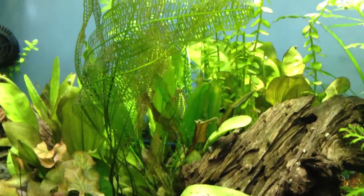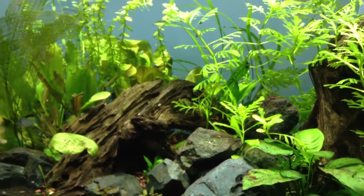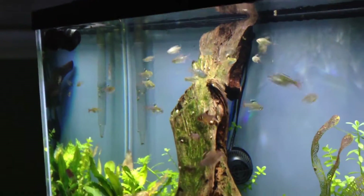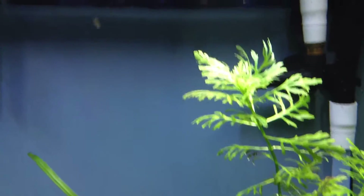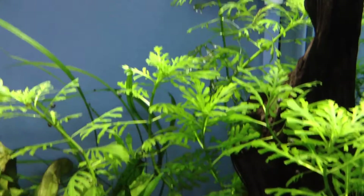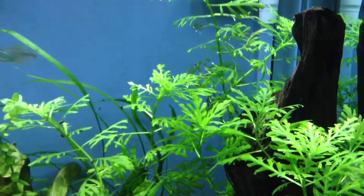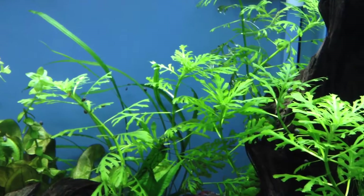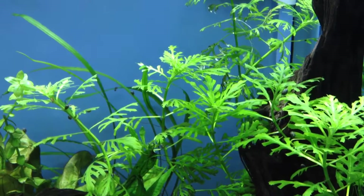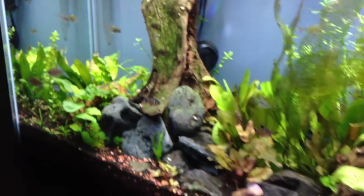Got some red algae spots here and there. About to feed the fish some blood worms. Also noticed that the diamond tetras do nibble on this particular plant — you can see it if you look at the edges. I'm completely fine with that. This plant grows really fast and looks good against the contrast of the wood. I'd rather the diamond tetras nibble on the wisteria or water sprite as opposed to some of the other plants in the tank.